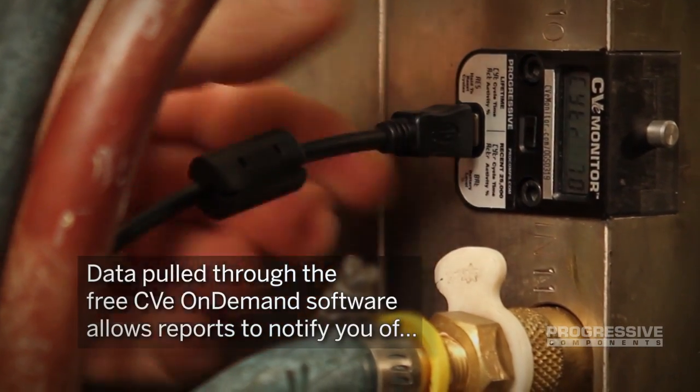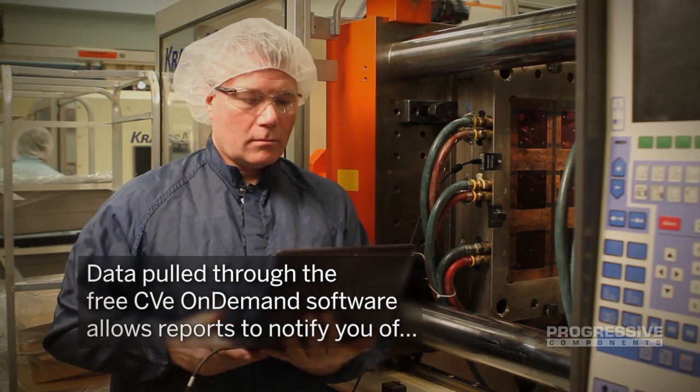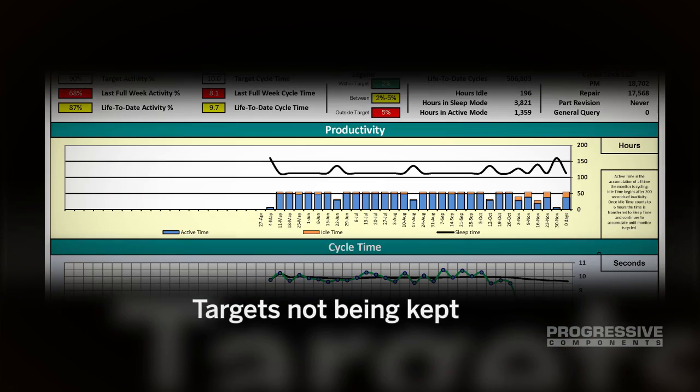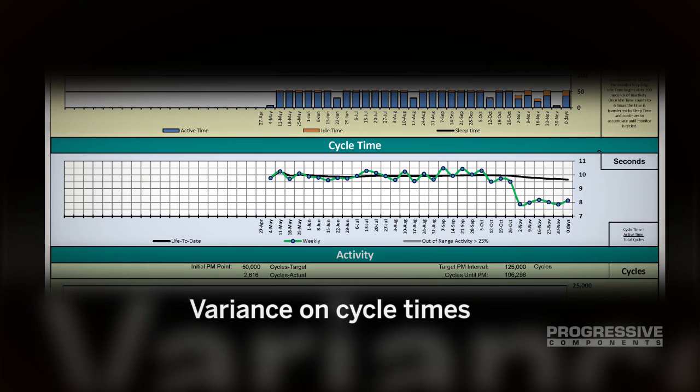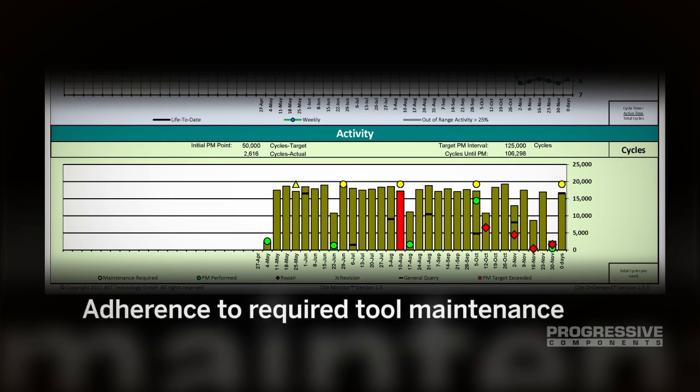Data pulled from the CVE monitor through the free CVE On-Demand software program allows comprehensive reports to notify you of targets not being kept, variance on cycle times, and adherence to agreed-to mold maintenance activity.